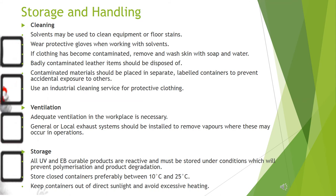Storage: all UV/EB curable products are reactive and must be stored under conditions which will prevent polymerization and product degradation. Store closed containers preferably between 10°C and 25°C. Keep containers out of direct sunlight and avoid excessive heating.